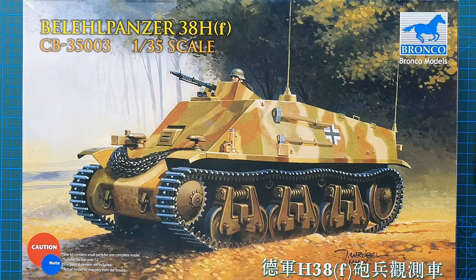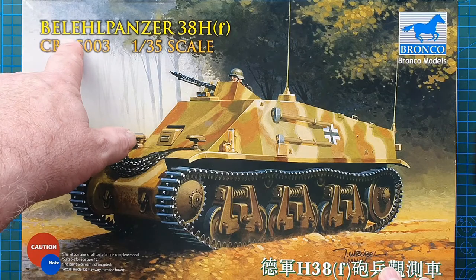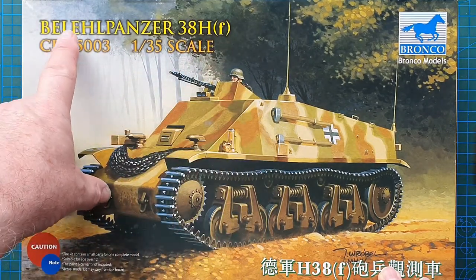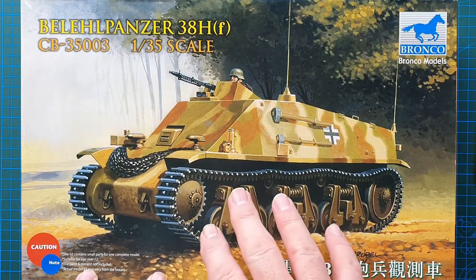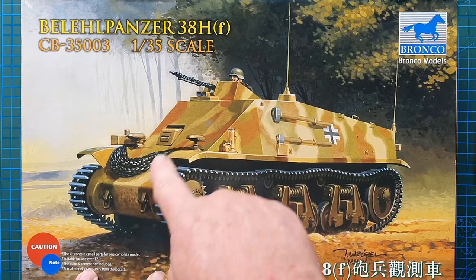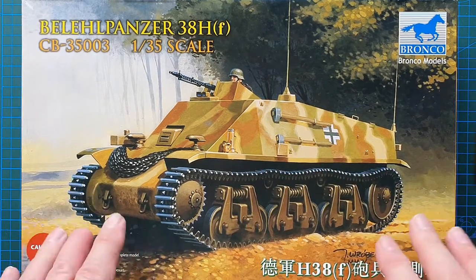Today we're having a look at the Bronco 1/35 scale Befelspanzer 38(H)F — quick note, that should be an F not an L. Kit number is CB35003. It is a modified Hotchkiss 38 chassis — the Germans turned it into an artillery observation vehicle. 24 of these were made.